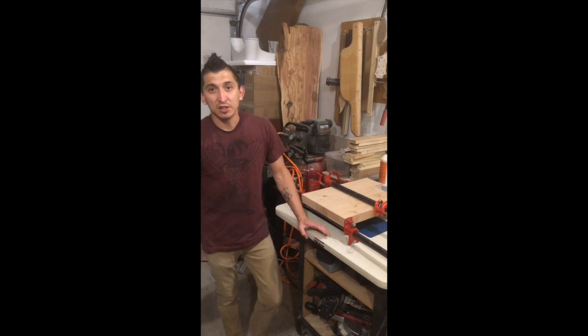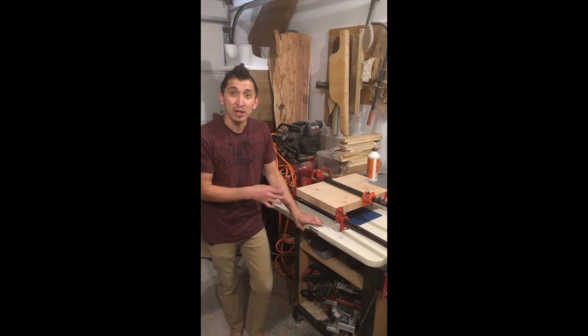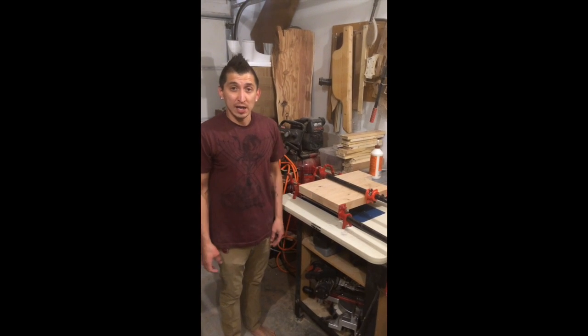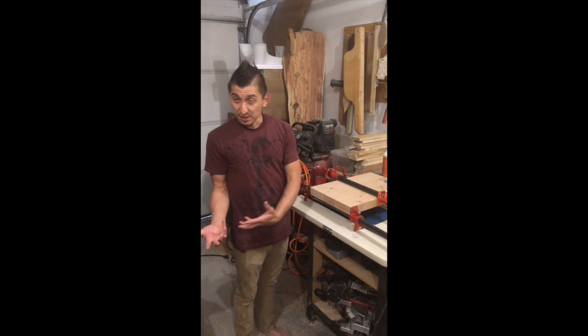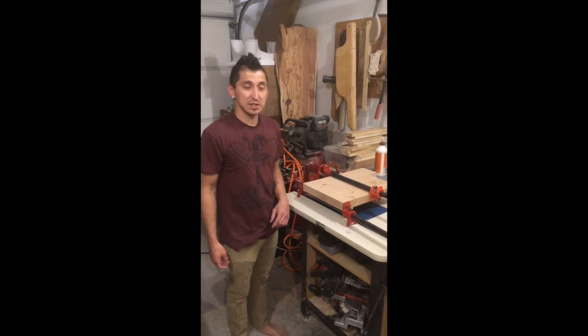I might let it rest till the end of the day. If I'm really itching to work on this project, I'll get right back to it. Otherwise I'll have something to work on in the morning, in which case I'll cut this out pretty close to this line, send it through my thickness sander, and then get working on the rest of this project.